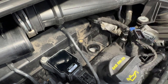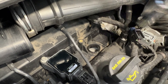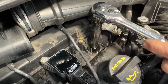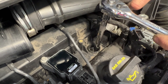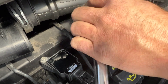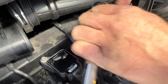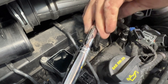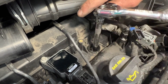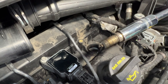Pop that coil out of there. We're actually hitting on the intake here, so you may need to just shove it back a little bit more just to get that coil unlatched and out.